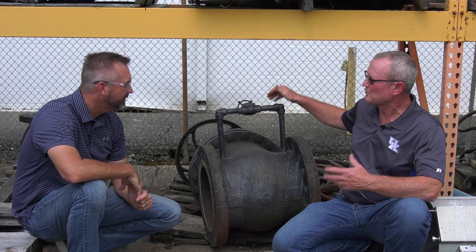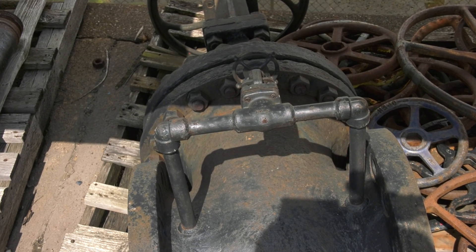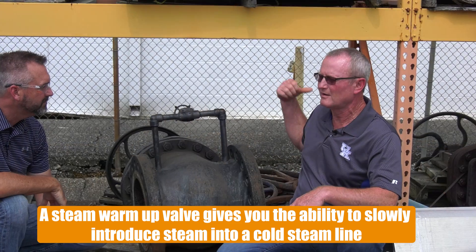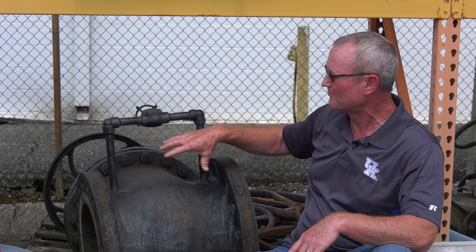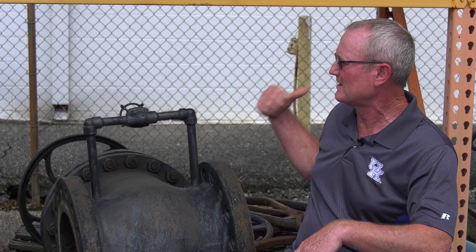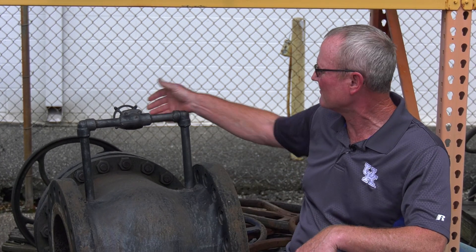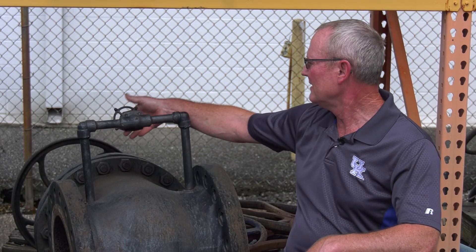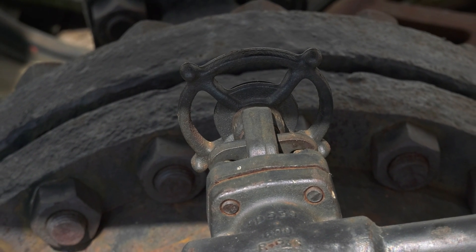A steam warm-up valve is just what it says. The downstream side — you get this shut off, you've been working on the steam line downstream for whatever reason, and you're ready to open this valve back up and put steam into it. Well, that's a pretty good size valve, and a lot of times these are big high pressure valves. You don't want to open that gate valve and just dump steam into it. The water hammer will take steam lines out and makes all kinds of problems. So you just open this valve up and let steam bleed into it slowly, heat that line up slow.